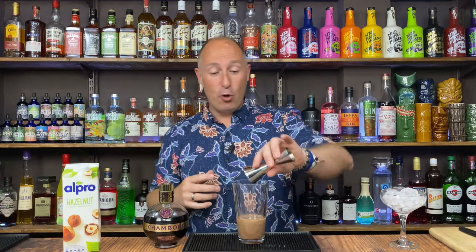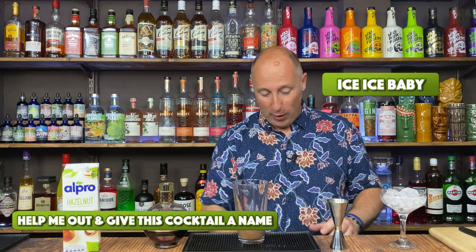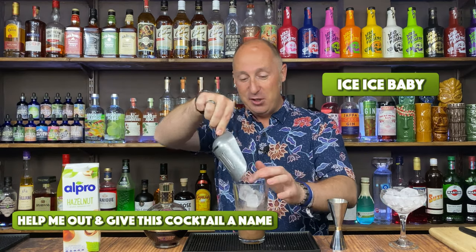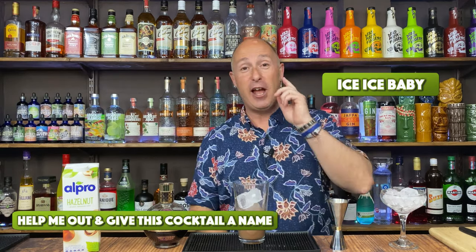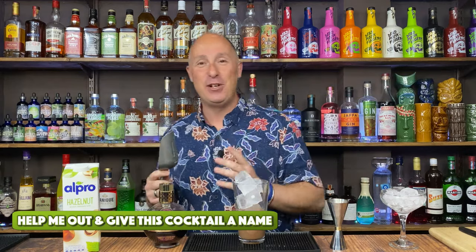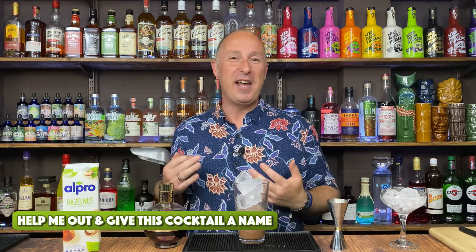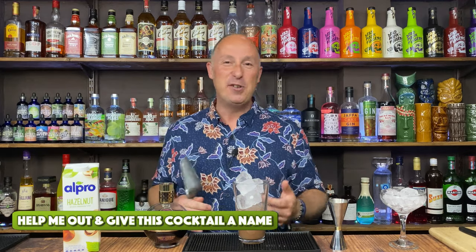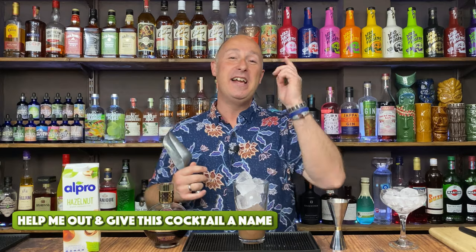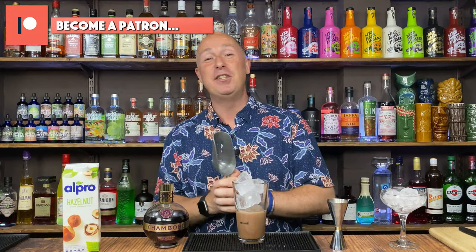Right, so that is all my ingredients. I just need to ice this up now. I haven't got a name for this cocktail, so that's where I need your help, please. You've been amazing — some absolutely amazing names coming through in the comments. The obvious one is a hazelnut raspberry martini, but it's a bit boring, isn't it? So I need your help to come up with some names. That will then transfer into my cocktail book.